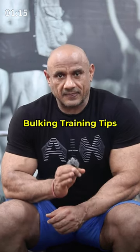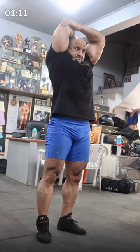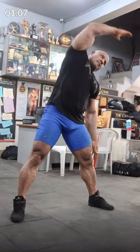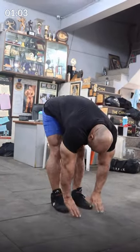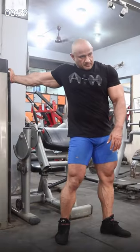Number six: cool down. After the training, you need to relieve the muscles from lactic acid. The best cool down after training is to stretch and keep the muscles flexible.